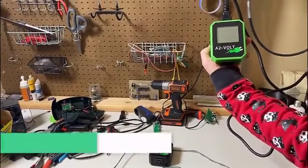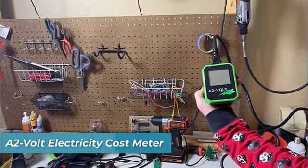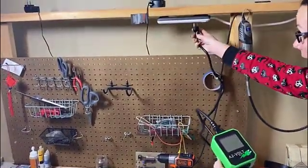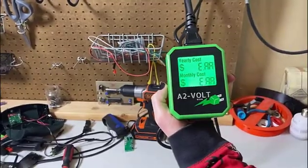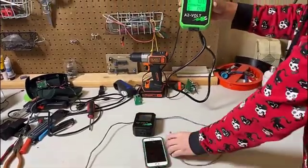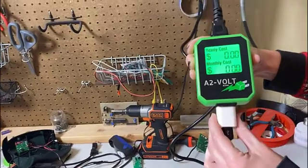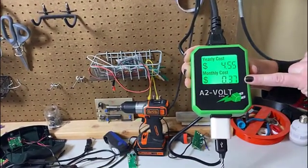Today we're showing the A2 Volt Electronics Cost Calculator and how easy it is to actually use. Simply plug it in and once it's plugged in, it'll zero out. Here we have our handy-dandy little iPhone already plugged in. We're going to plug it into the cost calculator, and once plugged in, it'll show you your yearly cost and the monthly cost.